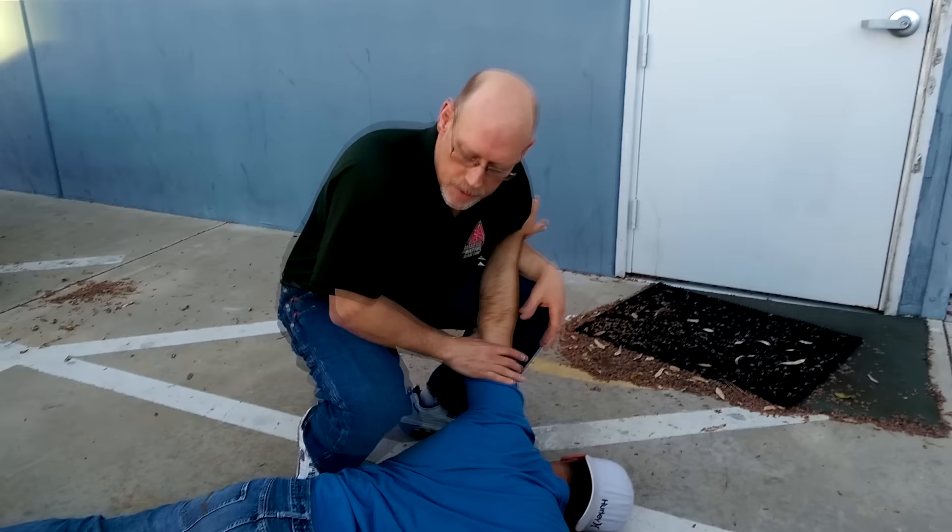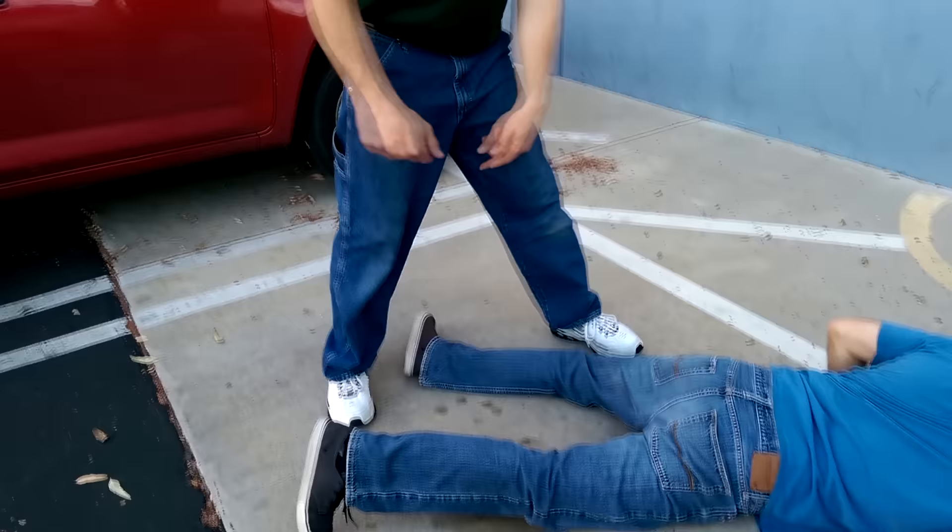I can hit him here, smack his head. I can also look at breaking this arm easily as a mobility kill, stomping this ankle, and keeping him on the ground so I can create distance and safety — that's actually one of my best bets.